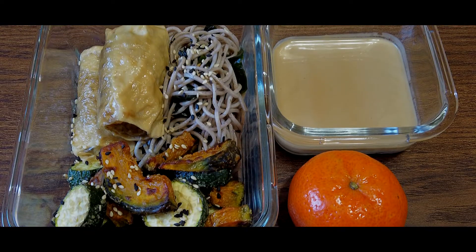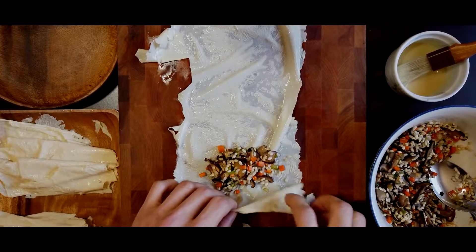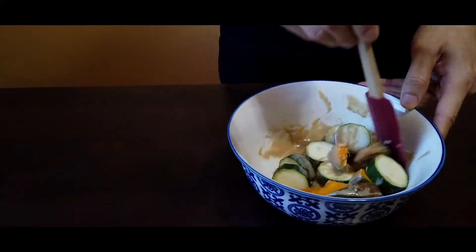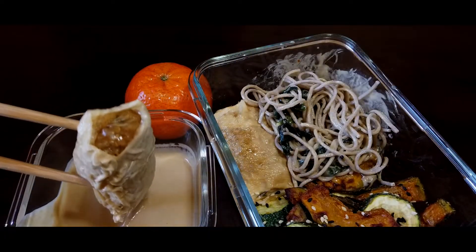Hi friends, in this video I'll be making a bento lunchbox comprising of soba with seaweed, yuba rolls stuffed with glutinous brown rice, sesame miso sauce, and grilled squash. The squashes are tossed in a sesame marinade and broiled until golden brown. The sesame miso sauce is used as a dressing for the soba as well as a dipping sauce for the yuba rolls.